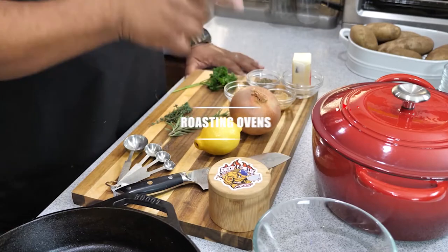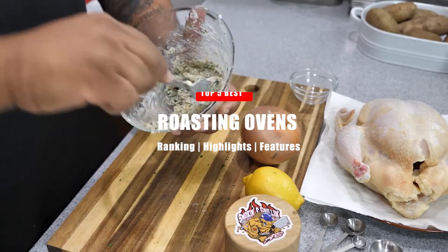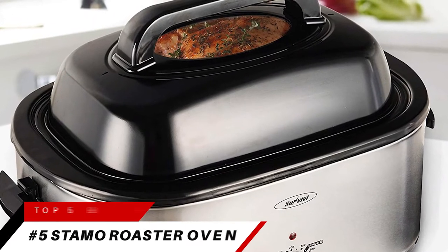In today's video, we're going to be taking a look at the top five best roasting ovens. Let's take a look at who we ranked in the top five. Coming in at number five, we're going to be taking a look at the Statmo Electric Roaster Oven.